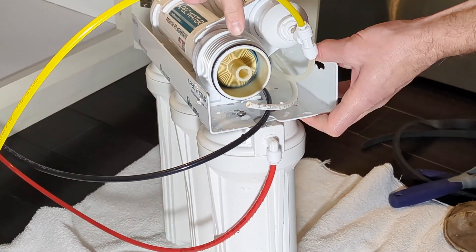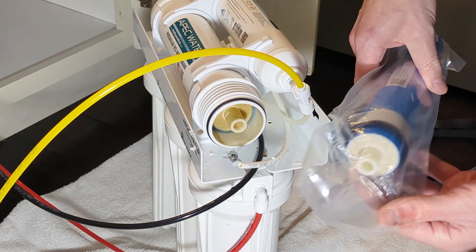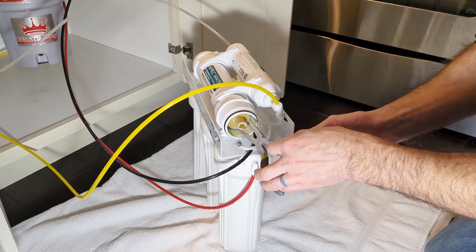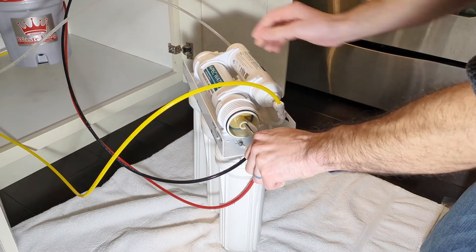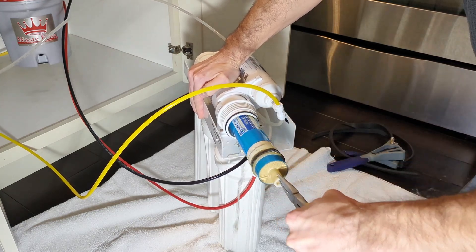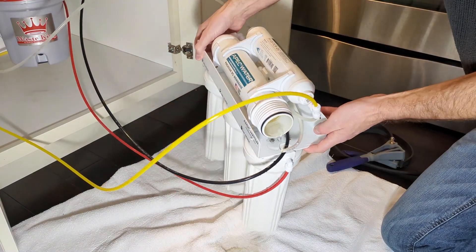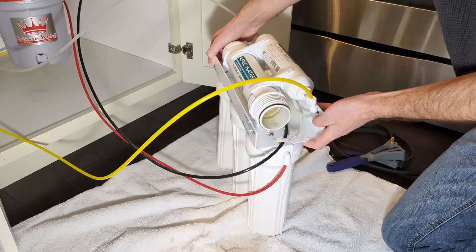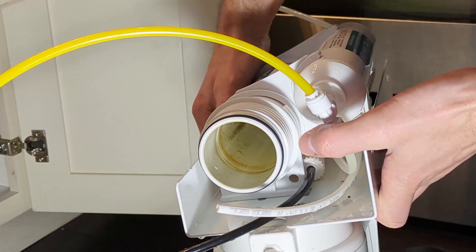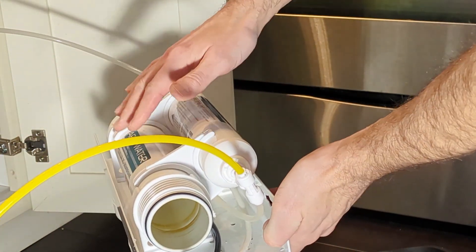You can see it looks discolored and dirty compared to the bright white of the new membrane. Use a pair of pliers to remove the old membrane. There's not too much additional water in here — I'm going to spill that out. I notice in my system there's some growth built up in there, so I'm going to go ahead and take the steps to sanitize the system before I put the new filters in.